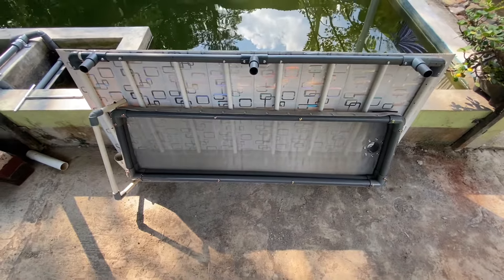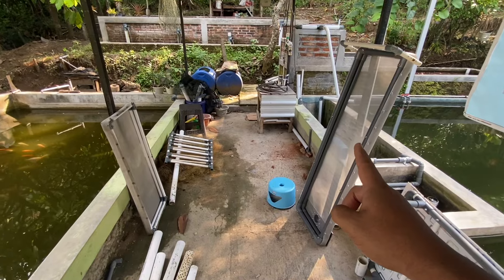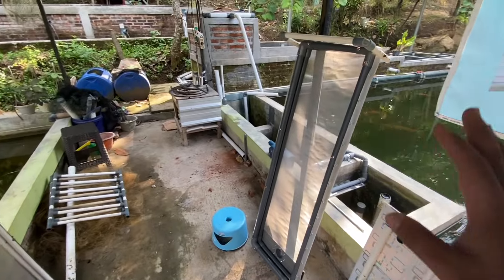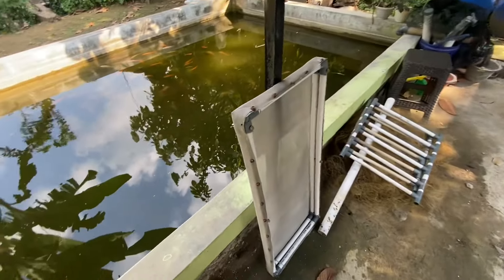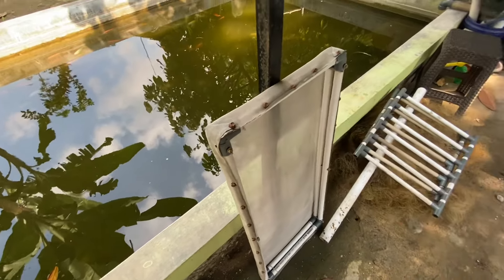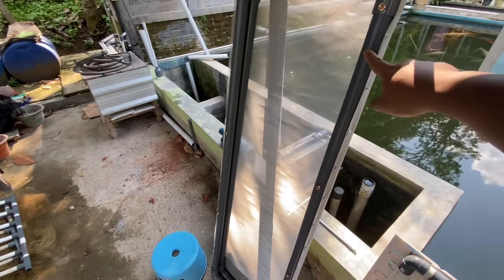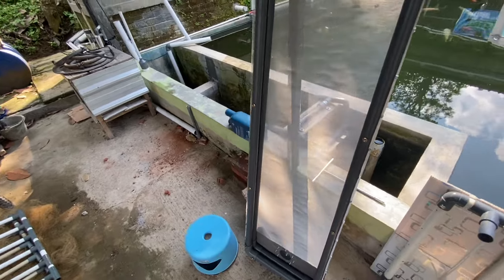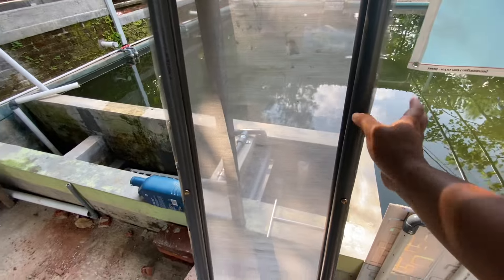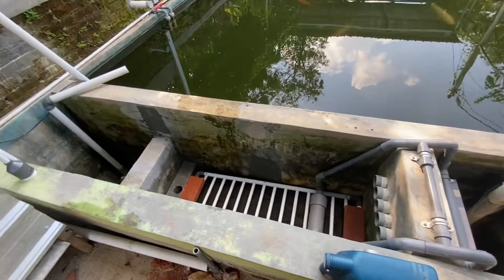Sekarang kita tinggal pasang sieve filter-nya. Kalau dibandingkan, ini sieve filter yang lama dan ini sieve filter yang baru. Yang lama untuk satu chamber saja, yang baru dua chamber yang sudah digabung jadi satu, jadi sieve filter-nya lebih panjang. Untuk satu chamber menggunakan pipa ukuran setengah inci, sudah sangat kuat. Tapi untuk dua chamber yang digabung, saya menggunakan pipa ukuran satu inci supaya lebih kuat dan sangat minim kemungkinan bengkok atau melengkung.